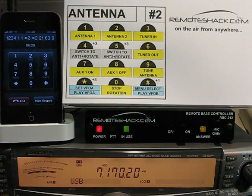In this video we will describe the remote shack's antenna number 2 menu. From here you can make antenna adjustments such as switch antenna 1 or 2 if your radio supports it. You can set your tuner in or out and also tune the antenna if your radio supports that. You'll also be able to turn on or off the dry relay that is included with your remote shack.